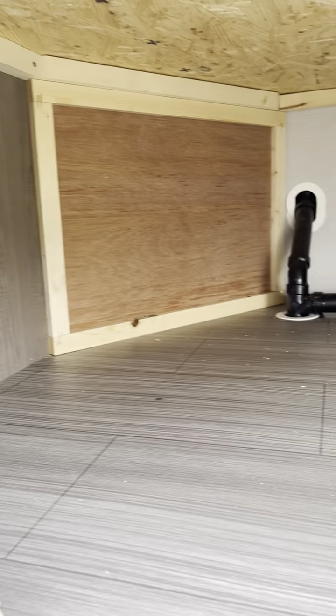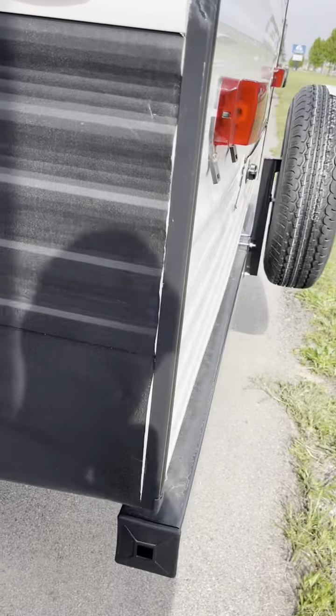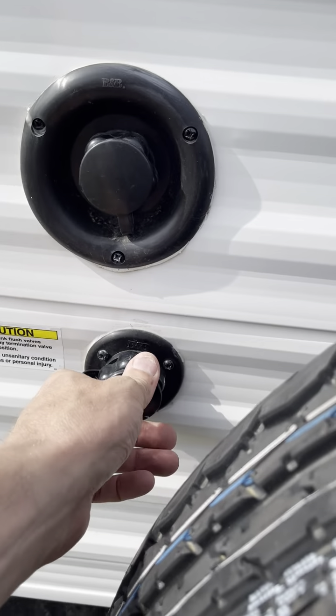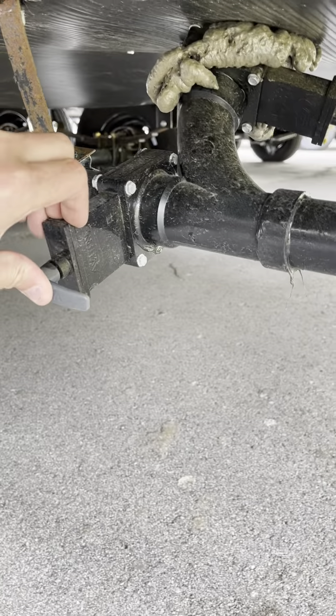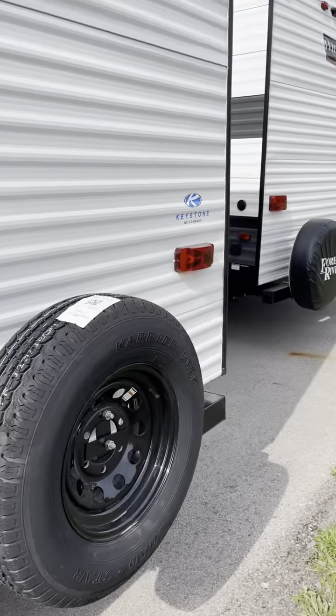Some more storage — this is underneath the bunks. Around back we have your bumper, spare tire, your power cord, your city water, and this is your black tank flush. So when we're flushing the black tanks to clean them out, we want to make sure these valves are open — so obviously closed, open. And then that's open. Otherwise the waste will come up through the toilet into the camper. Nobody wants that.